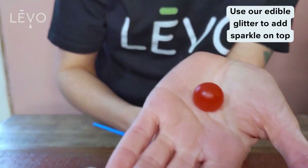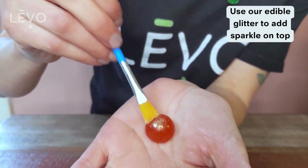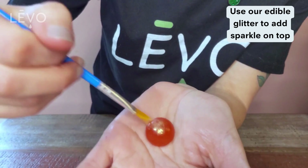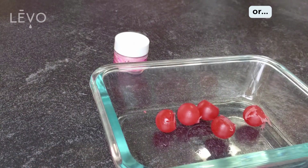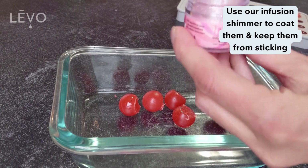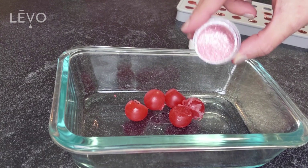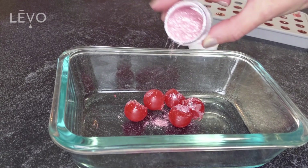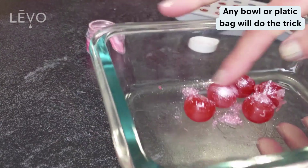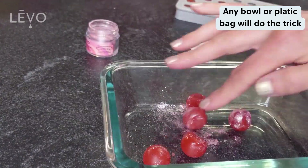You can pop a bunch out and start decorating them with our edible glitter. I like to use a paintbrush, but you can also roll them around in the glitter, sprinkle it on top, or dust them in a Ziploc bag. We also have infusion shimmer — it's a finer powder than the glitter. It also looks great in liquid oil, like a potion, and you can roll the gummies in it.